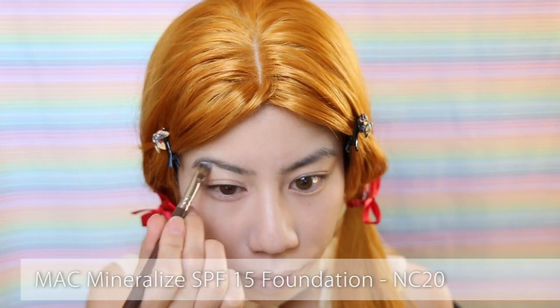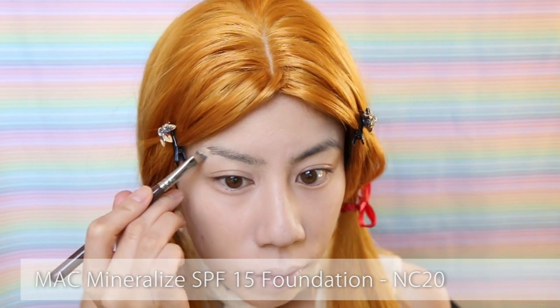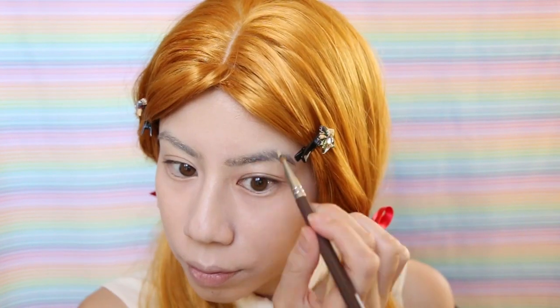After my base, the first thing I'm going to do is lighten my brows. They are so dark and really don't suit the wig at all.